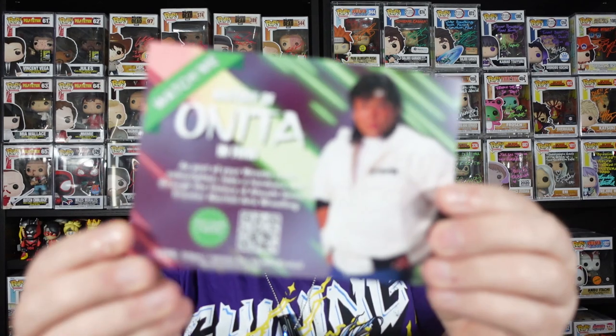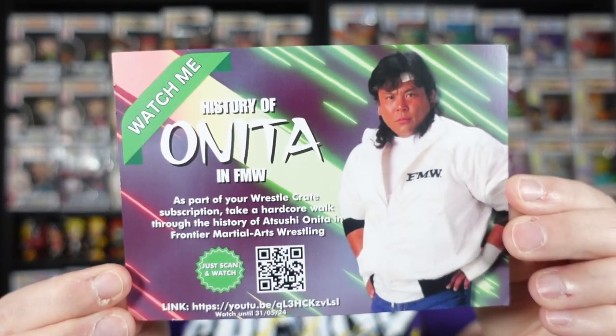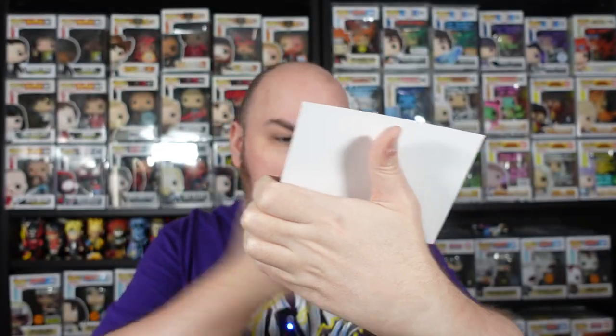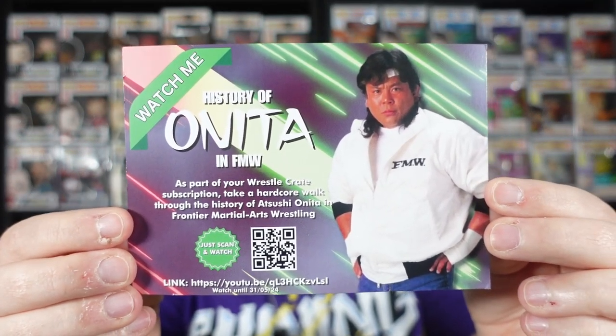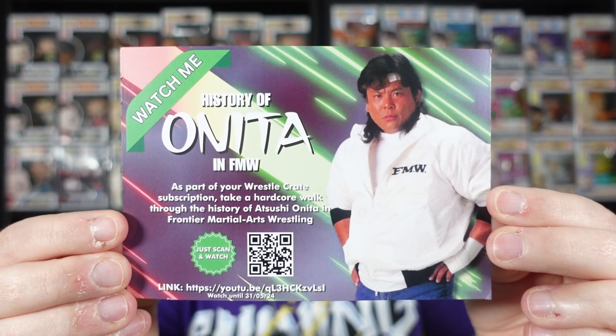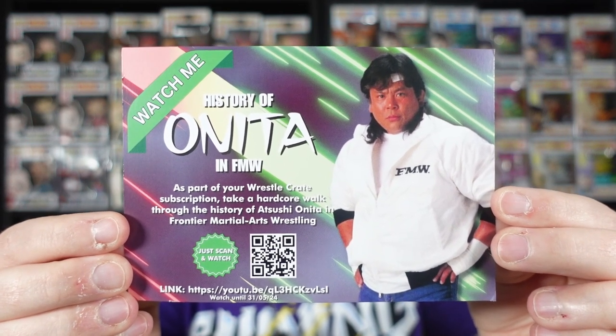I've got the carded items here — that's the cheat sheet, we don't want to check that out just yet. History of Onita in FMW as part of your WrestleCrate subscription. Take a hardcore walk through the history of Atushi Onita in Frontier Martial Arts Wrestling. There's a link for YouTube and a QR code to scan as well. This isn't exclusive to anyone's box, so if you guys wanted to pause and grab the link, there you go.